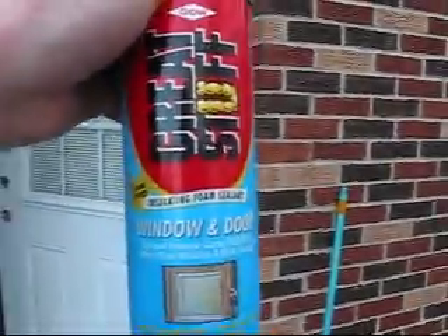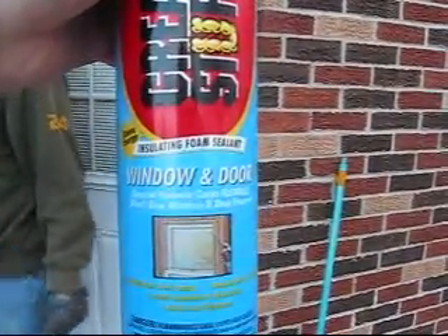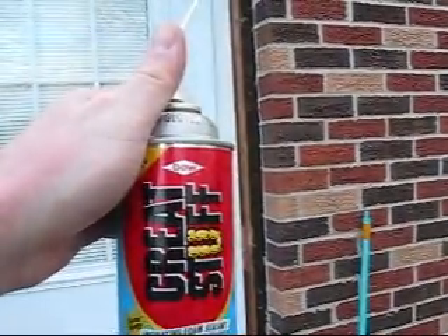Now we need to fill this gap around the door with Great Stuff foam insulation. You could use pink fiberglass insulation, but this will seal a lot better. This is made for windows and doors — it won't expand too much, so it won't bow your door frame. So now we're going to start on that.